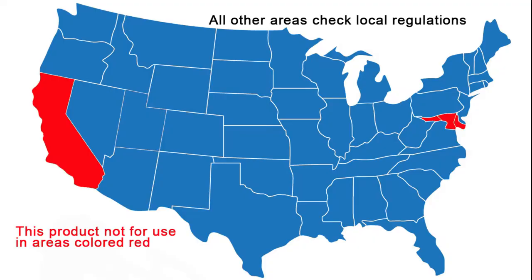UC410 is not compliant for use in low VOC markets such as most of California, Maryland, and Delaware, so always check your local regulations before purchasing. We do offer a low VOC clear coat compliant in markets that require low VOC finishes.